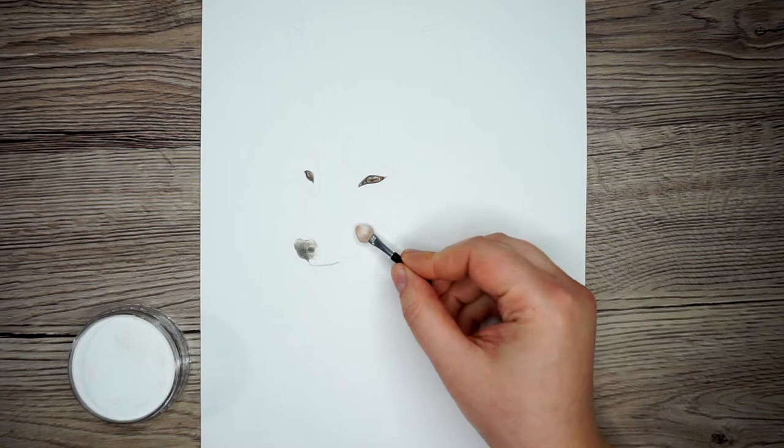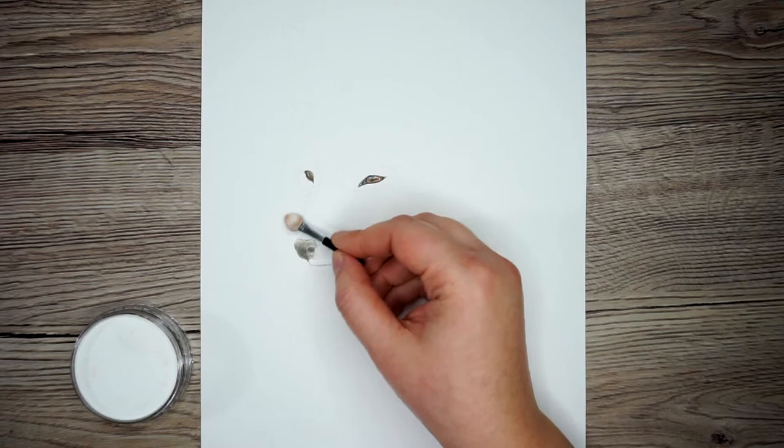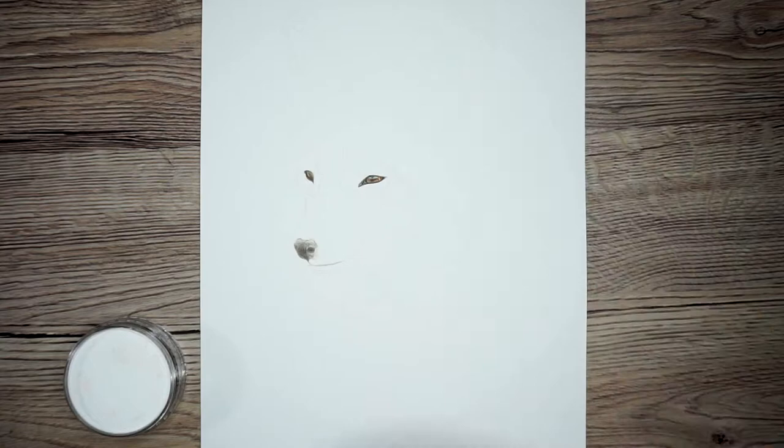The first pan pastel colour I'm going to use is the white, and I'm using this on any light areas — not necessarily areas that are particularly white, but just the lightest areas. It's a lot like paint, so I'm loading up my little eyeshadow brush and then gently putting it onto the paper, creating little circular motions to keep it as smooth as possible. Do make sure you are in good light because it's tricky to see since it's white.